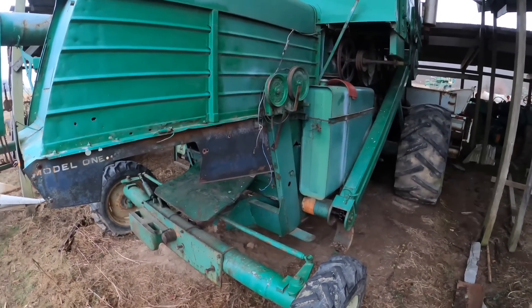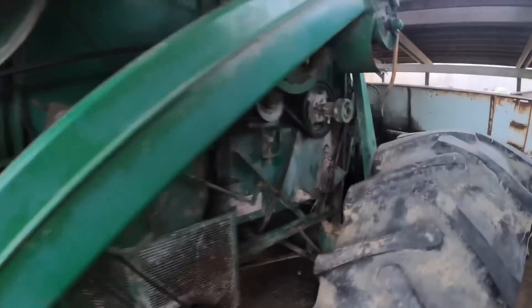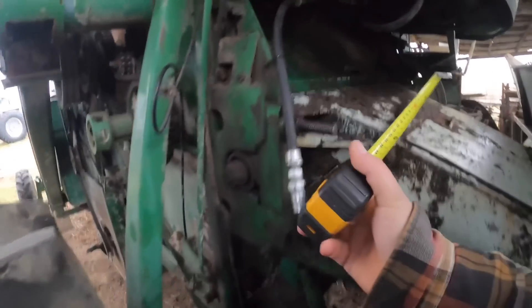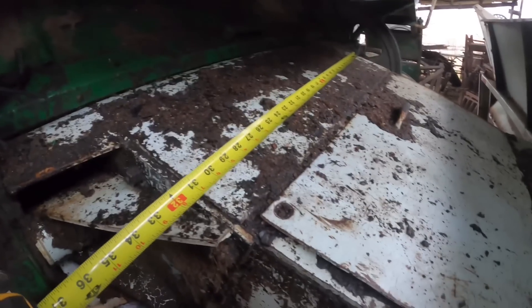Welcome back. If you haven't seen my videos before, I'm Ross the Oliver Man. And before we get started today, I have to do something that I promised to do several videos ago for Eli, who wanted to know the width of this feeder house. So, here you go, Eli.